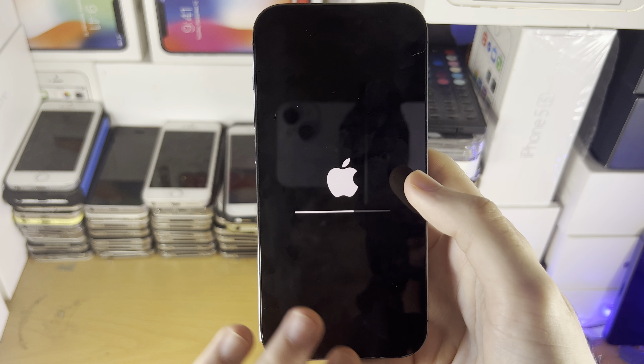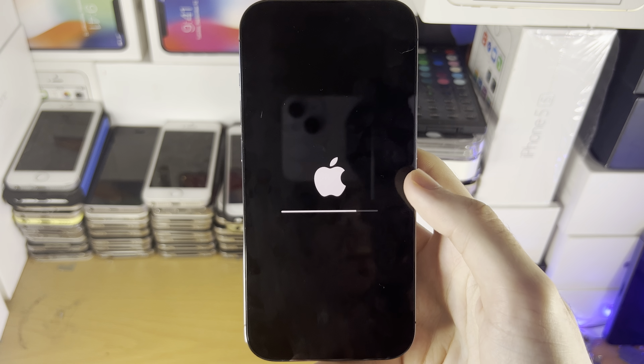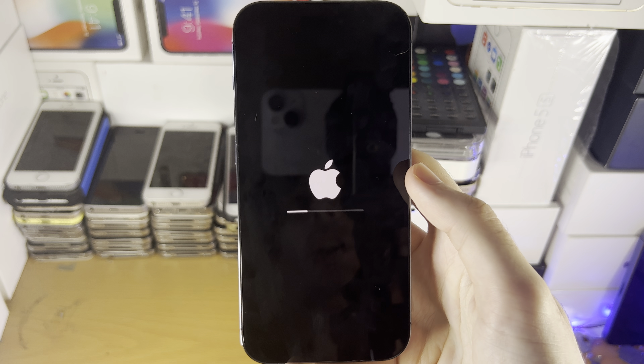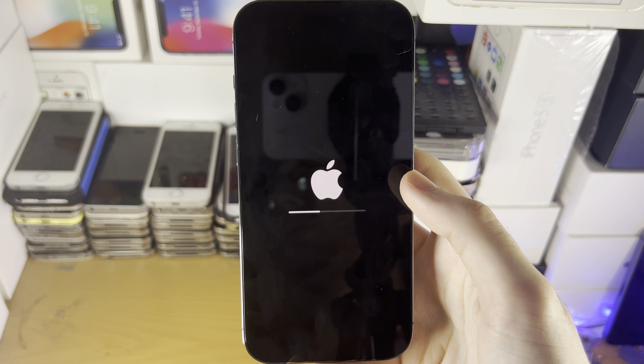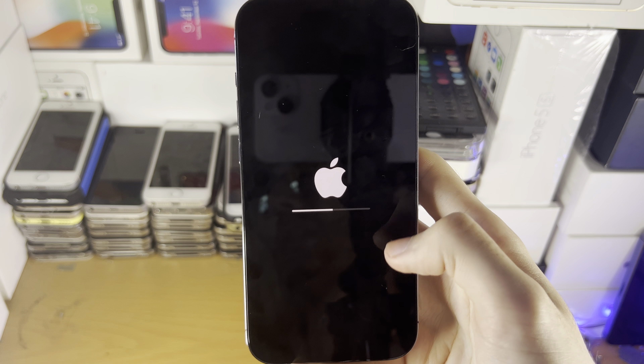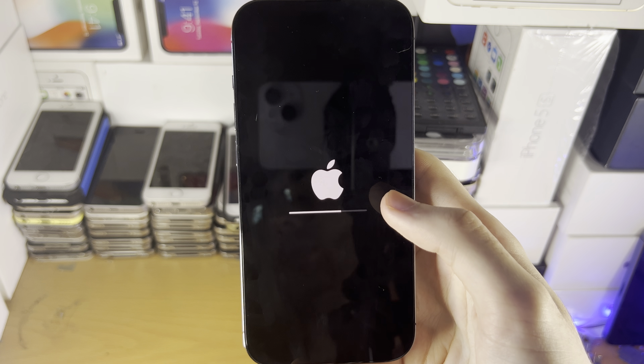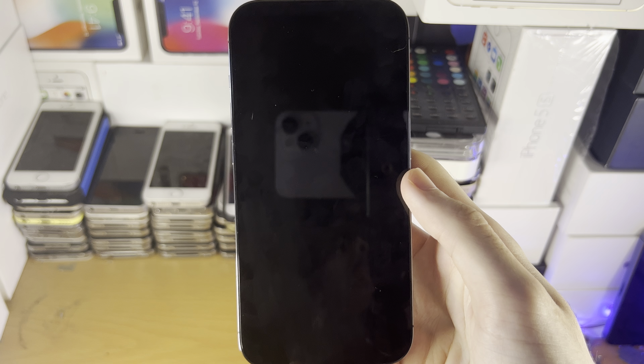This will erase all of the files on your iPhone and it will format it so that it is just like how it was when you first got your iPhone 14 Pro. So all of your data, all of your photos, everything will be removed, so keep that in mind. With that being said, thanks for watching. See you guys later. Bye bye.